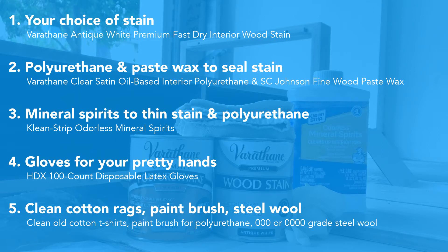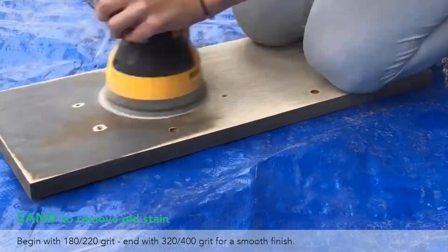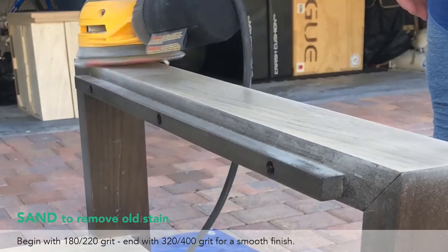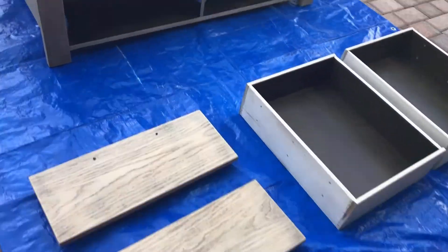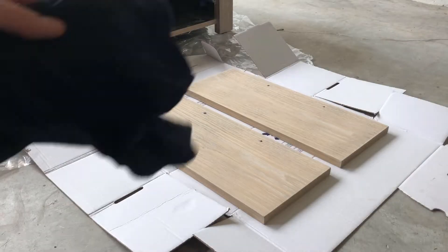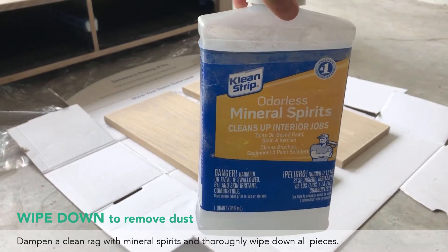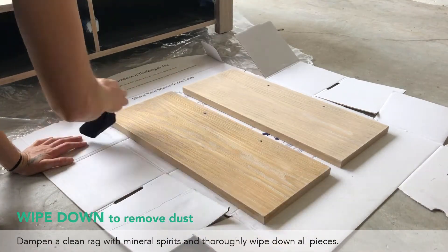And some steel wool. Now it's time to get to work. First things first — remove any existing paint or stain from your furniture. I sanded my furniture until I had a nice smooth finish, then grabbed a rag and my mineral spirits, dampened the rag, and wiped down all the pieces.